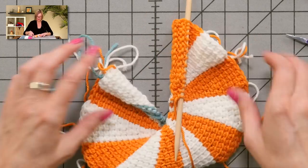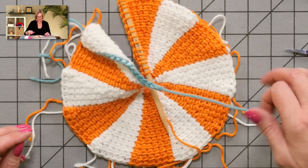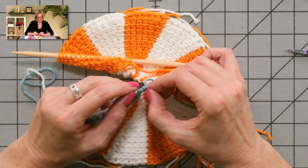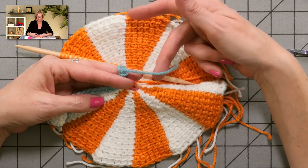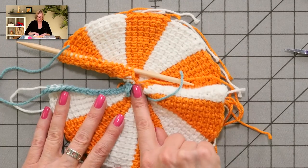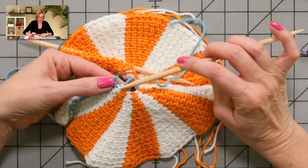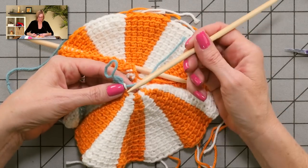Now we're going to talk about finishing up — closing the center hole and weaving in the ends. The first thing we're going to do is Kitchener stitch, and we need to get the stitches from the provisional cast-on onto a knitting needle. I'm using double-pointed needles, though you can use a regular knitting needle. What I have here is the provisional cast-on in the blue yarn, and I'm starting at the non-slipknot end — I tied a knot in the slipknot end, which will be in the center of the circle, so I want to avoid that end.